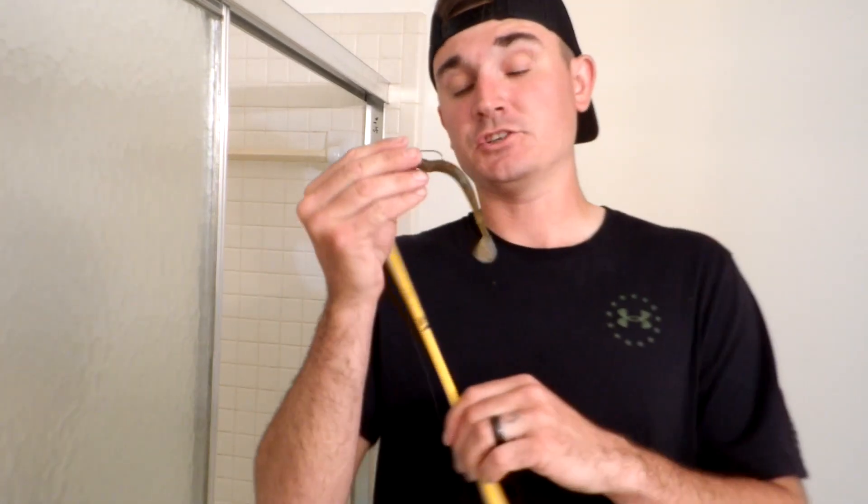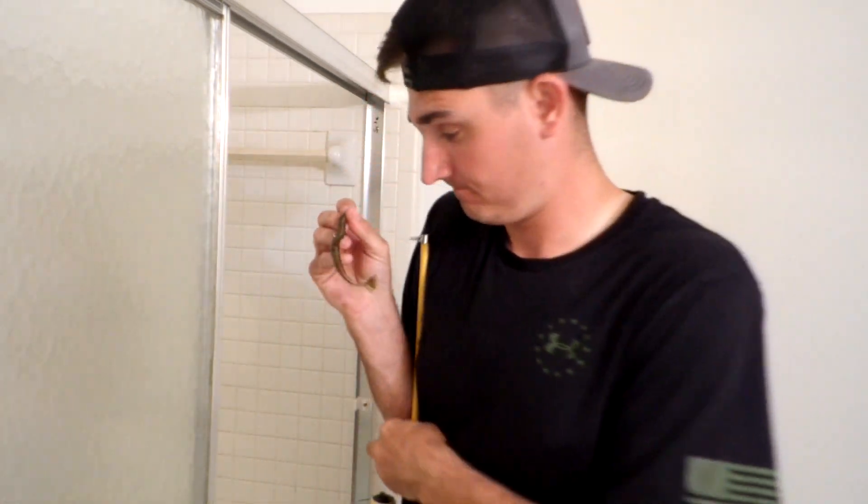The next bait I'm showing you is like a trick worm slash paddle tail worm. You would swim these — you can use these like regular Texas rigs, weighted or unweighted. The whole point of these paddle tails is just to move water.